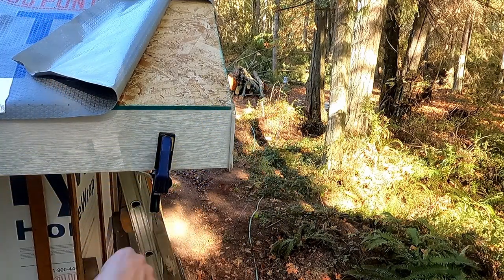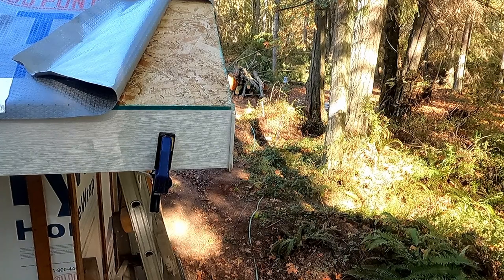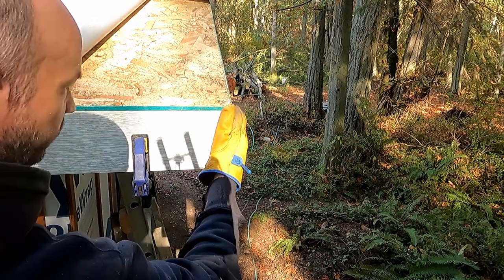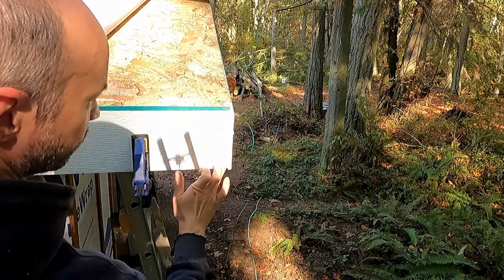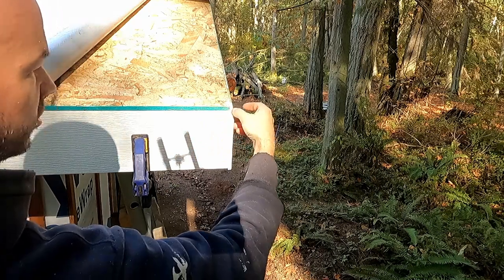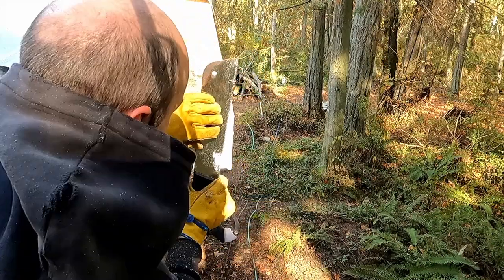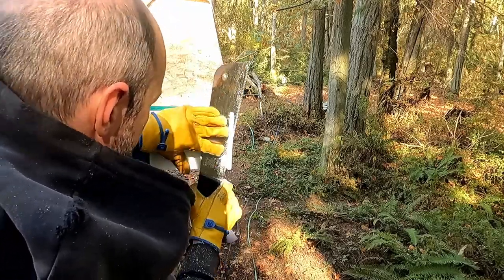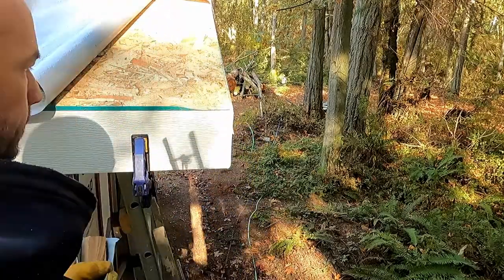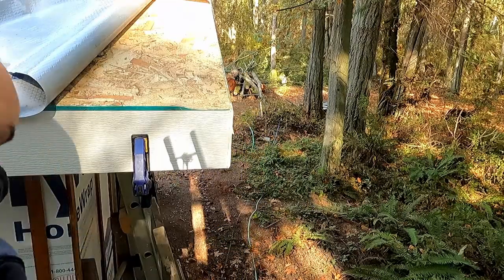While that dries, I'm going to go below and screw it in from the back, and then come back up here, trim it off, and show you the eyedropper thing. Thanks to the magic of editing, this has had some time to dry and the fascia is screwed in from the back. The next step is to trim this overhang off, and I've got a little cleat for the standing seam roof that sticks out a bit too far, so that's got to come off as well. Now it's looking pretty tidy.